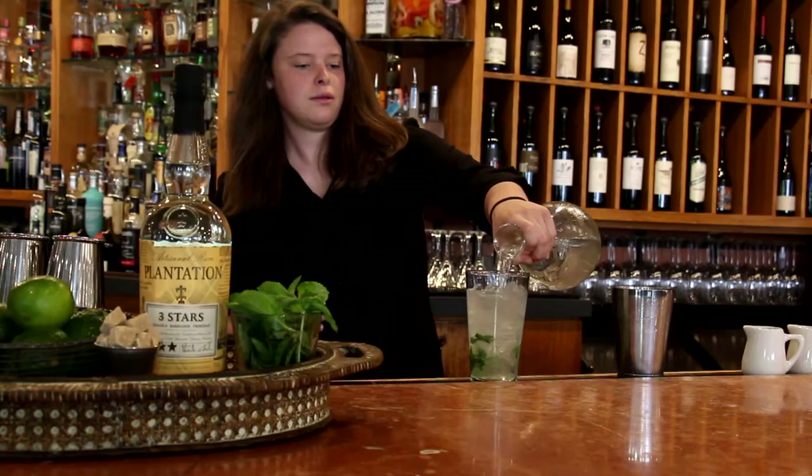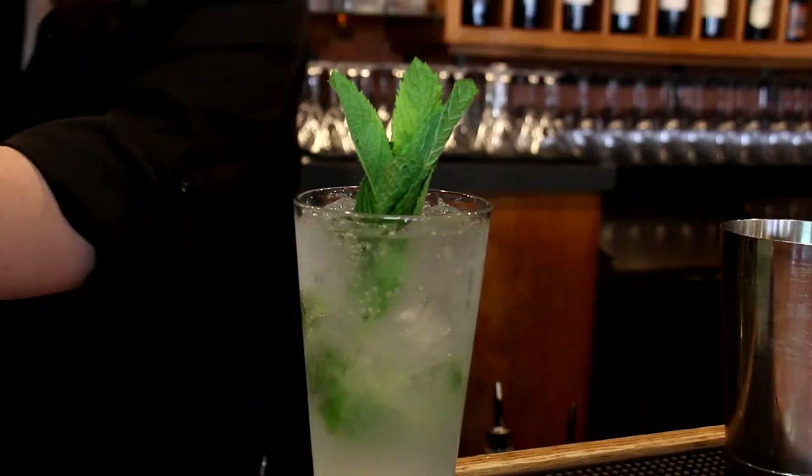And then you'll garnish it with a large sprig of mint. And there you have it — a classic mojito.